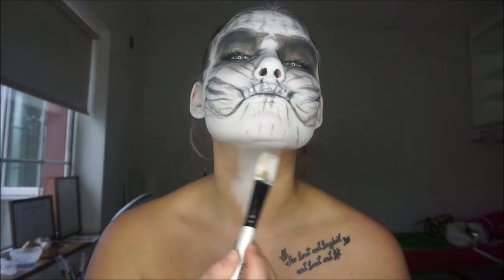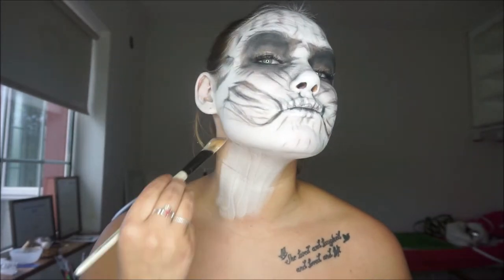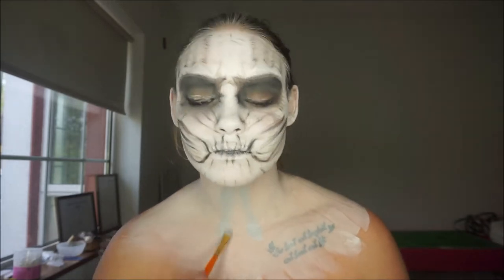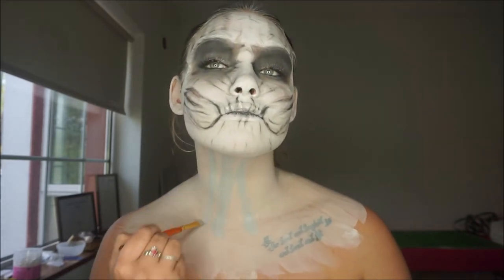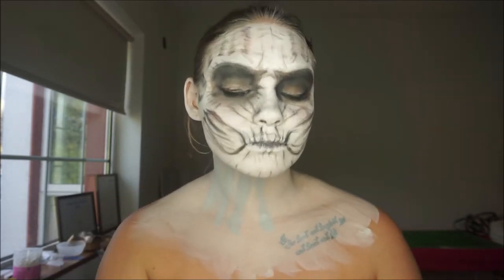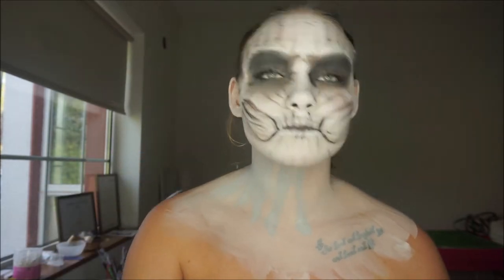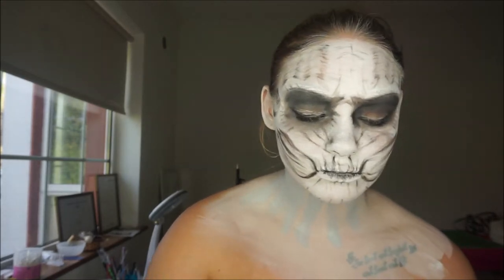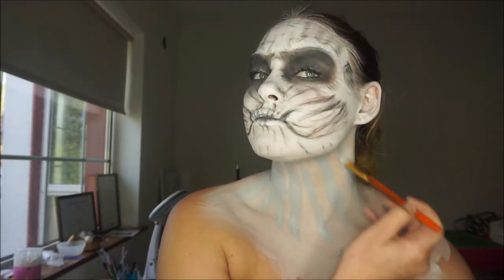For the neck, I didn't really know what to do with it, so I just dragged paint down a small bit and then went in with a smaller paintbrush and grey, mapping out where I was about to draw the neck pieces to give a little bit of shading to start it off.